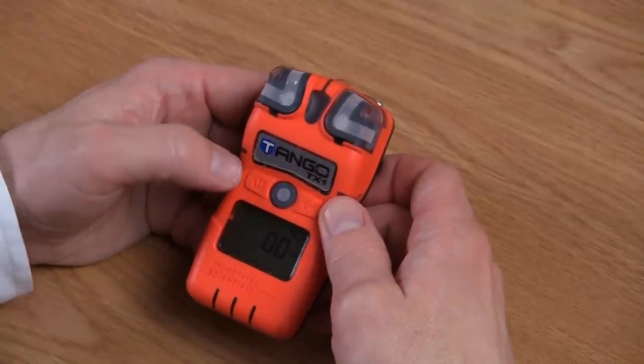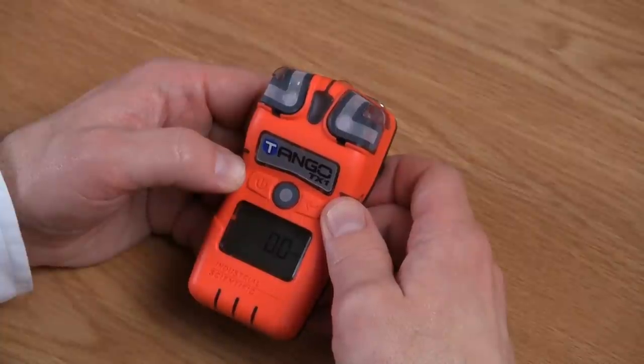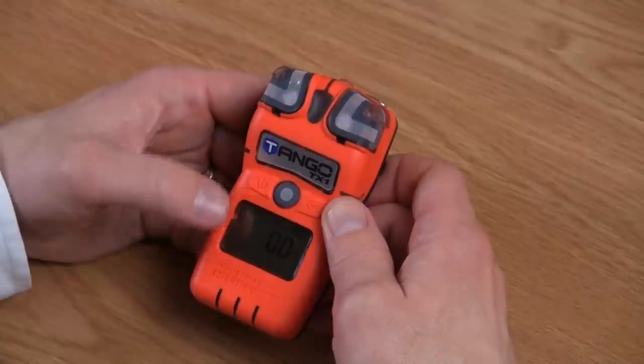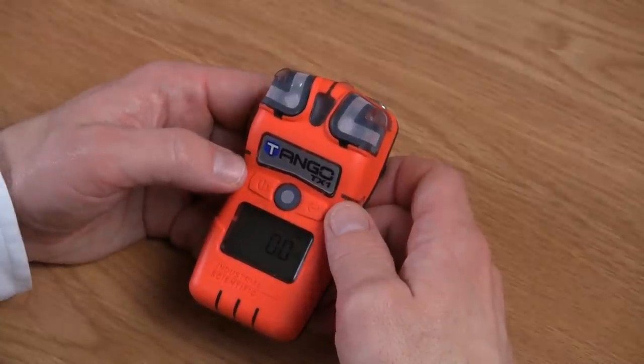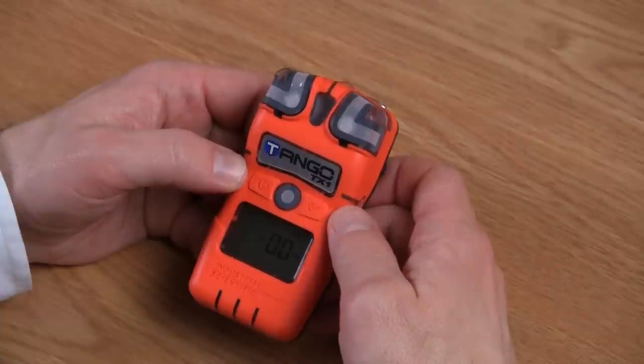In the upper left hand corner, you have a check mark, which indicates that the internal operations of the instrument are working correctly. If there was a fault found with the instrument, you would have an exclamation point in that upper left hand corner, letting you know that a fault has been detected, and the display would show an error code. In the upper right hand corner, the instrument shows you the sensor type that's installed, and beneath that, your gas readings.